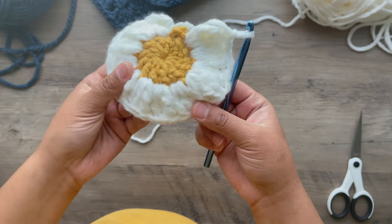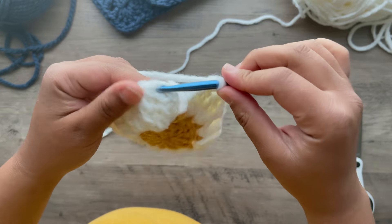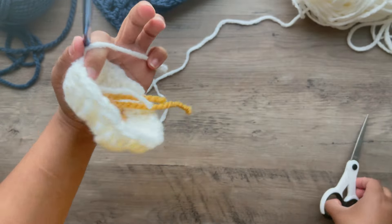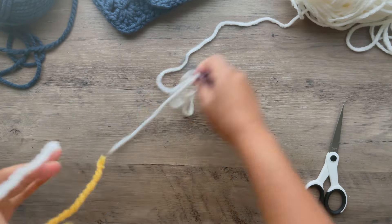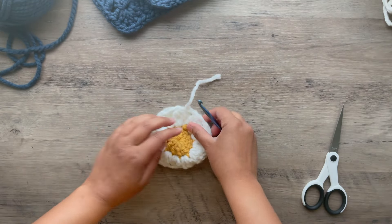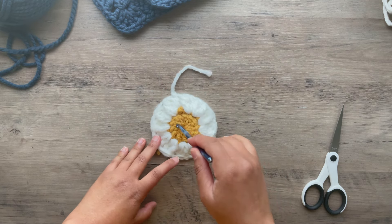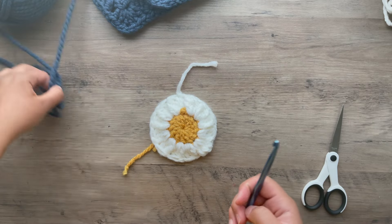Once you finish your 12 petals, you're going to slip on the top of that double crochet where we started. Chain 1 and cut. Now we're done with the white. Make sure you do all your petals on all — you want a total of 3.